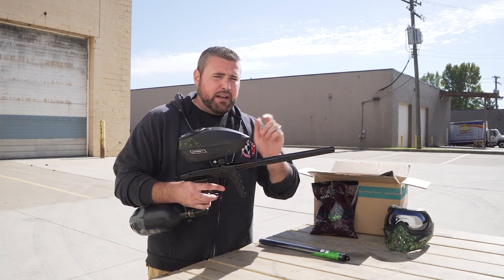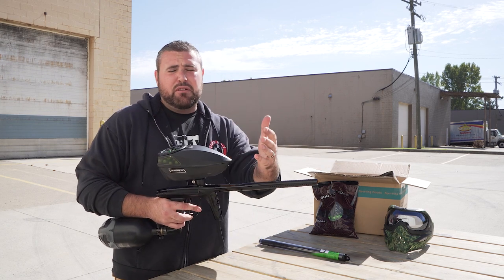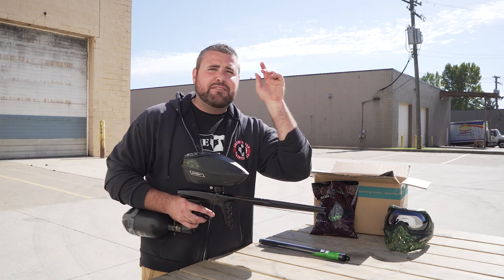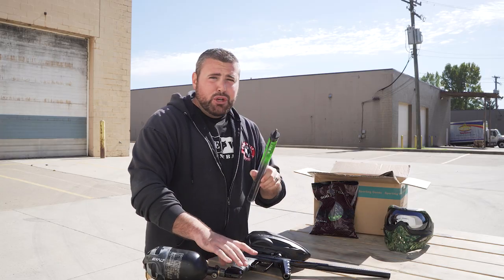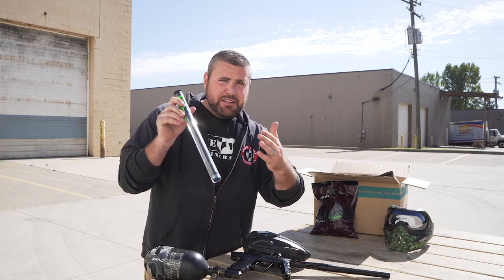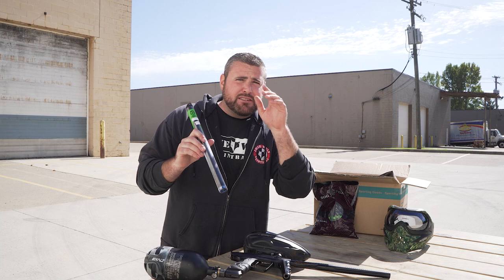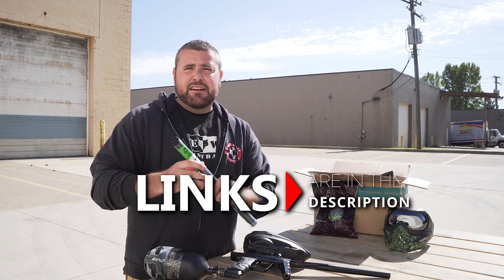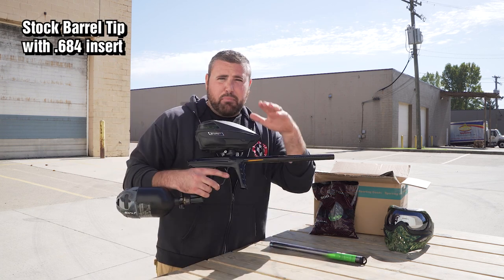If you buy the Luxx brand new in package, this is the exact barrel it's coming with, but I just put a different 684 insert on the inside of the barrel to get the most accurate fit for the sound comparison. Mark, the man behind the camera, does have a decibel reader. We're going to be comparing this to the freak 14 inch one piece carbon fiber barrel — which one is going to be quieter, we will find out. All of these products are available at lonewolfpaintball.com.